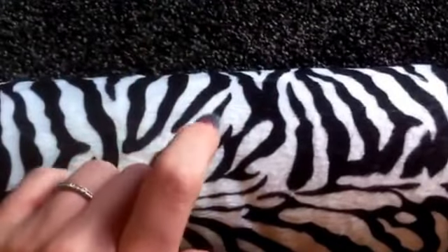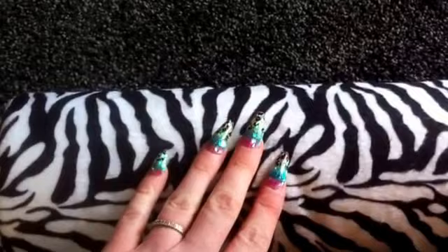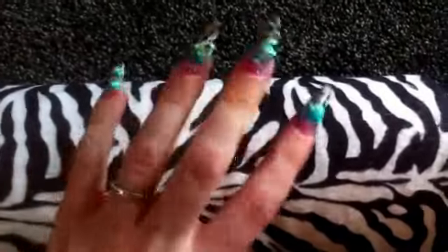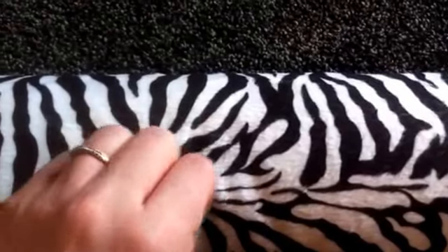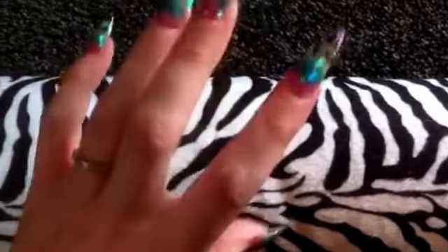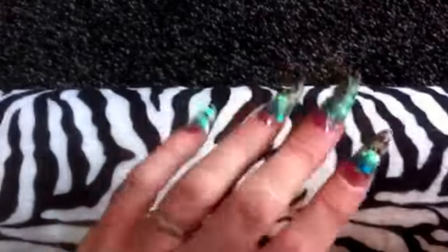So I just thought it would be interesting to do like a swap, a UK-US one. So if anybody would be interested, I would really appreciate it. I've got loads of great ideas and there's so many little things that I'd like to put in and hopefully make it a really good swap. So if anybody would like to do that, please comment below or message me or whatever else.